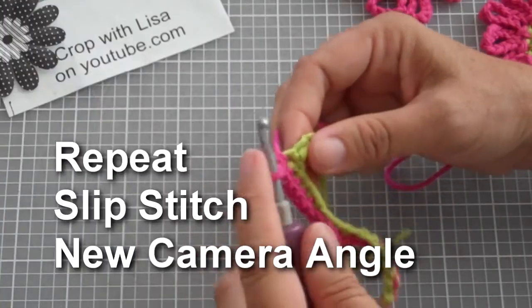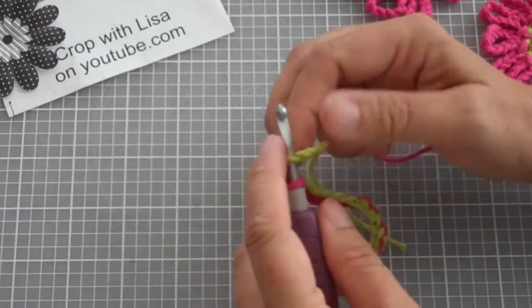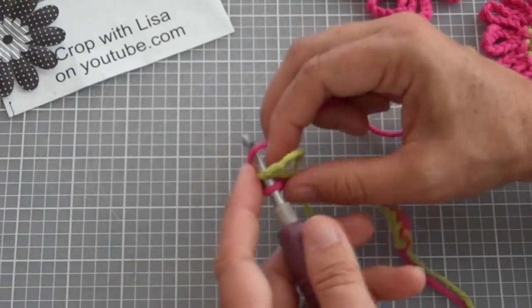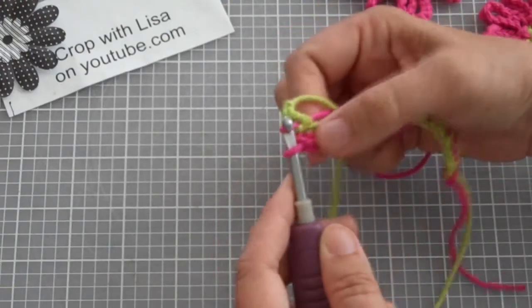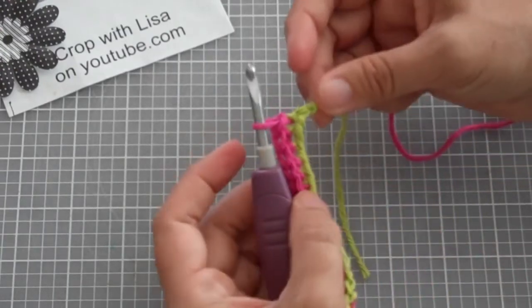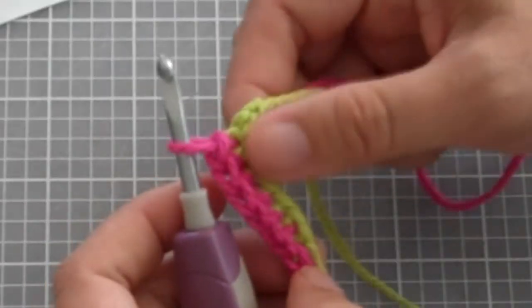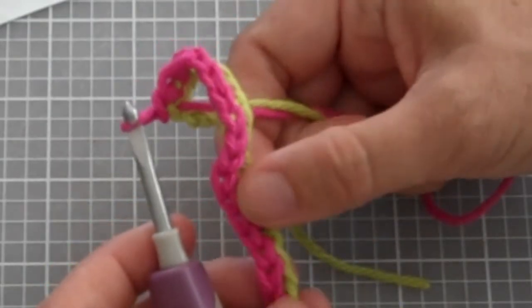From your source of yarn, you're going to put it through your base stitch so you have two loops on your hook. You're going to take your yarn and just drape it over your hook, closest to the top of the hook. And you're going to pull through both loops at once, making this a one-step stitch. And you can see how much smaller and flatter it is than the single crochet. So these are single crochets and here are some slip stitches down here.